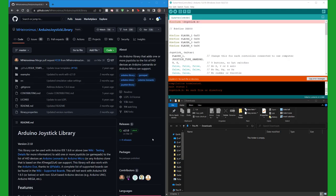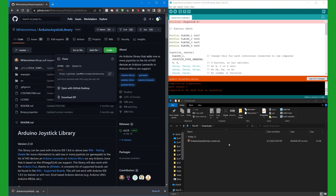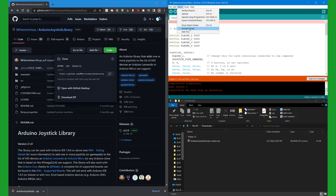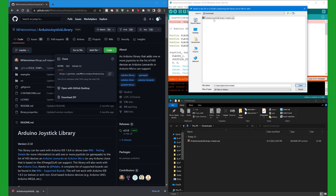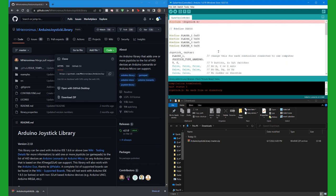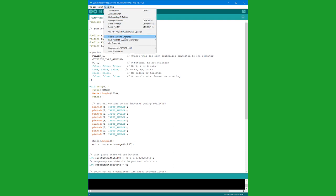If you don't have the joystick library, then you'll get this error when you try to upload it. So let's download zip, and then inside of the Arduino IDE we can say include library, add zip, and then find it here. Now we should be able to click upload. Also, before you click upload, you want to make sure that under tools you have the correct board, which you can find here, and then the port is on the correct port.